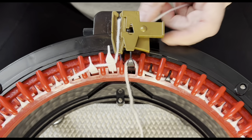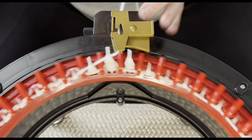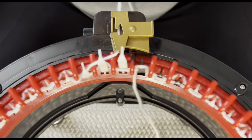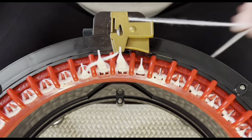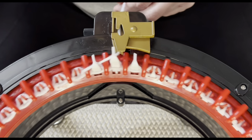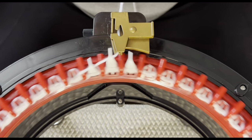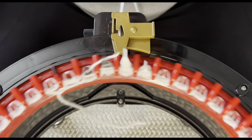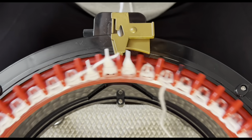I always do seven or eight rows of waste yarn. I'm going to put that in my feeder and crank out the desired amount. The waste yarn at the beginning of the project holds really well — it's the waste yarn at the end of the project that sometimes will unravel. So it's not necessary to have an excessive amount of rows at the beginning. Do whatever is comfortable for you.